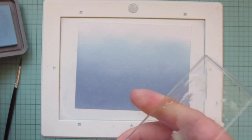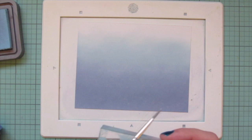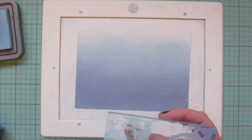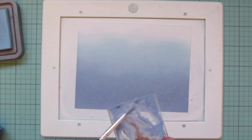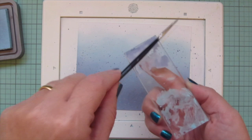Then I'm pressing on some of both inks — Tumbled Glass and Stormy Sky — adding water to those and doing more splatters. I really like the way the lighter ink looks on the darker part of the background and the darker ink on the lighter part, so that's why I use both and just splatter it all over.